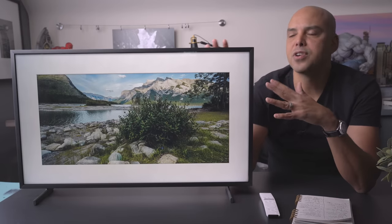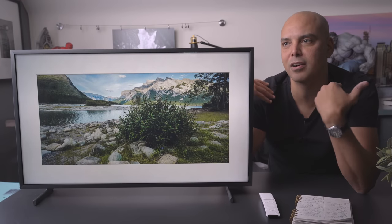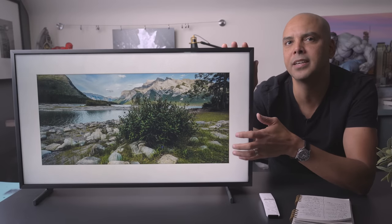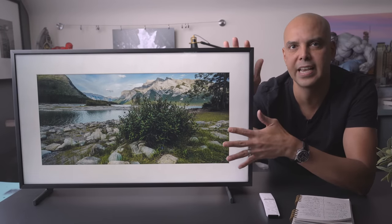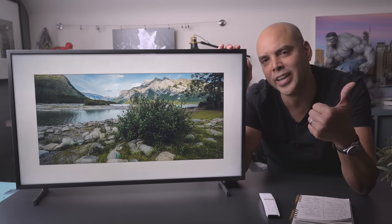Lastly, if you're not a photographer or a stickler for color control, you're not going to be bothered by what the images are doing. It's only when you're a professional working with color all the time that you'll notice the images are too warm. The other negative for beginners is that cropping to 1080p is a little bit of a pain to get all the matte options. Other than that, I think the Frame TV for photographers is a win.